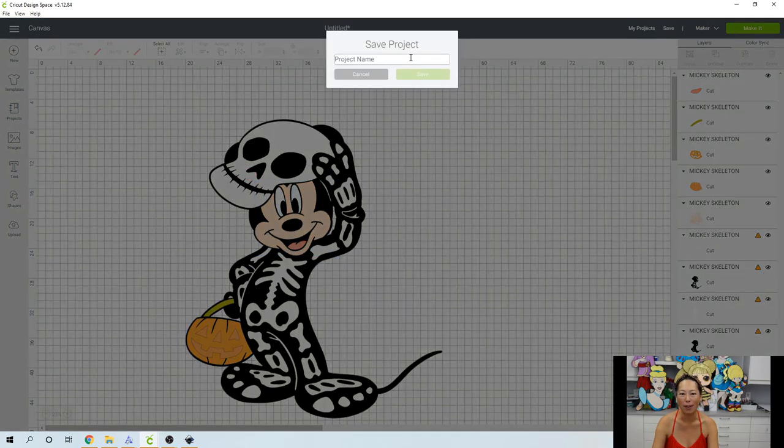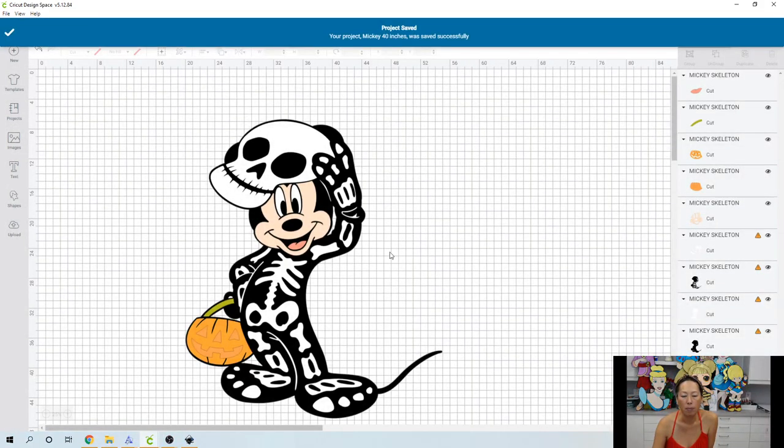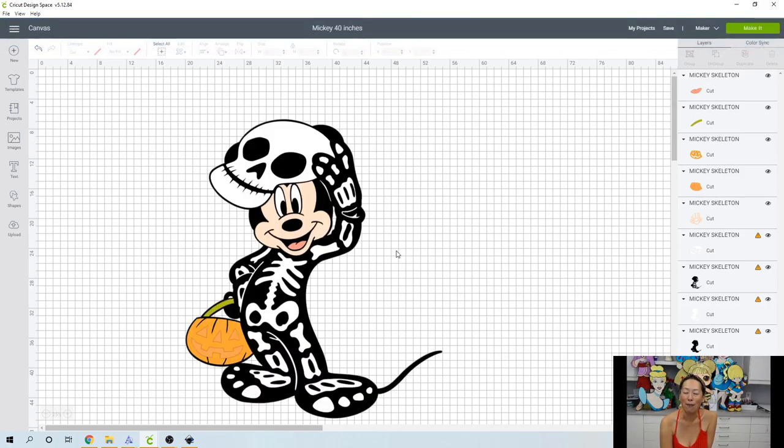Save Mickey 40 inches. We can go a little bit bigger, but I still have not finished assembling Princess Jasmine at 61 inches, so I feel like at some point it's too big. 48 inches I had no problems with — I did Cinderella, Snow White, and Mulan. Beautiful, loved it. 61 inches, not so much.